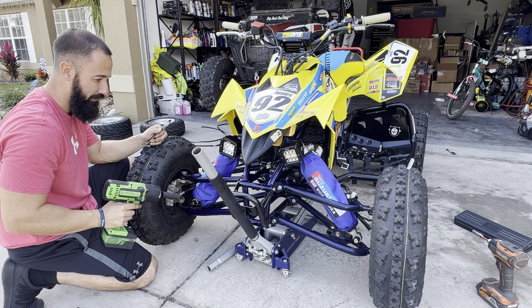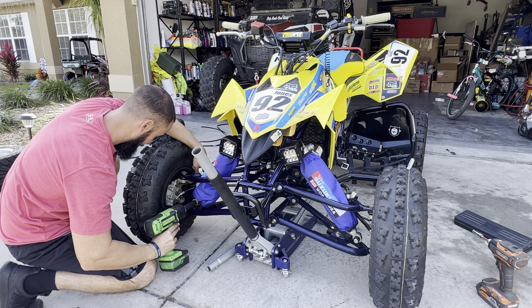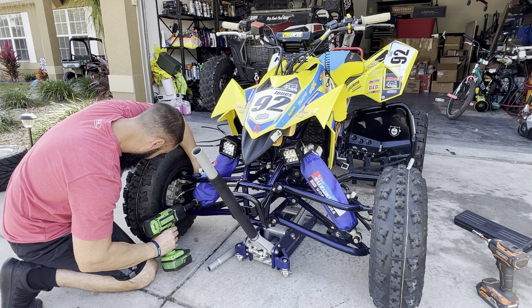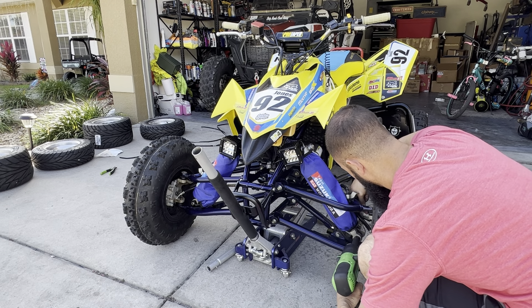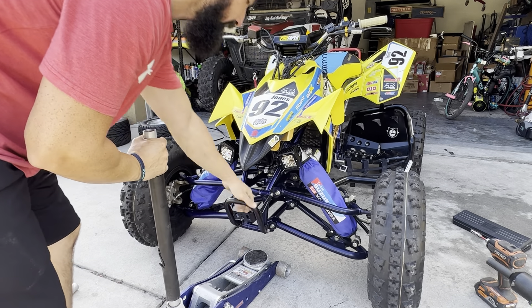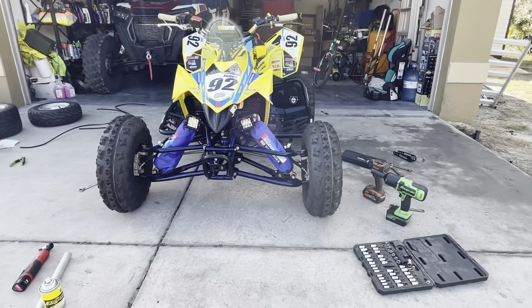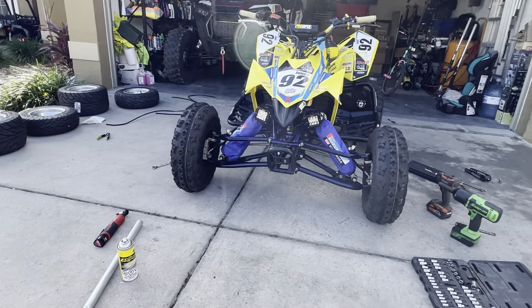Alright guys, we got the shocks back in, just tightening up the last couple bolts. We'll take the jack out and see where it sits. Oh yeah, she's low! Definitely lower and wider for sure. We'll see what the offset looks like on those new wheels but I think she'll be pretty wide.